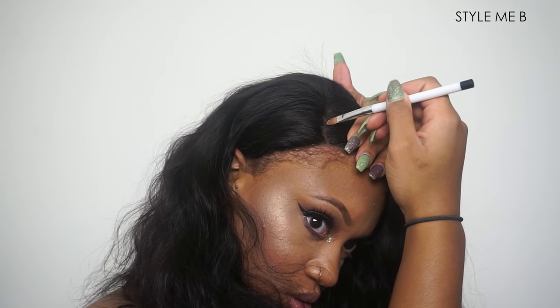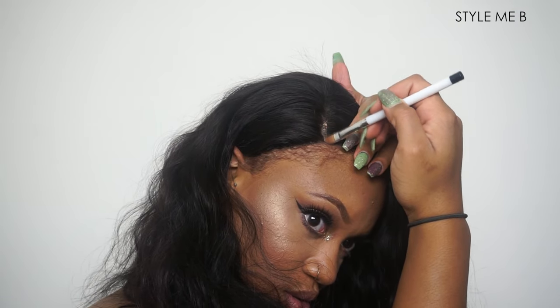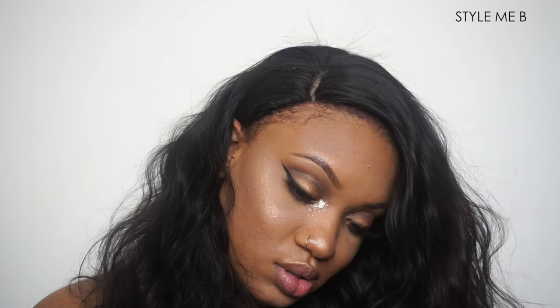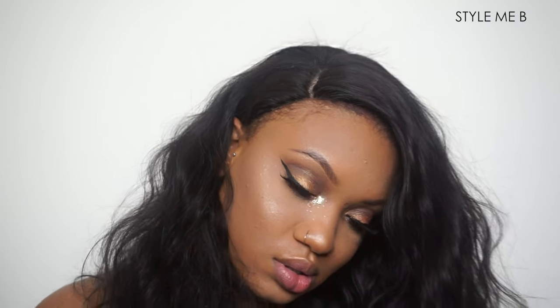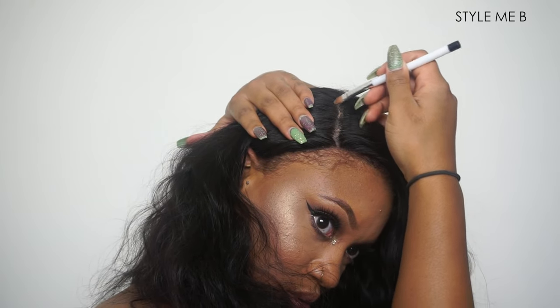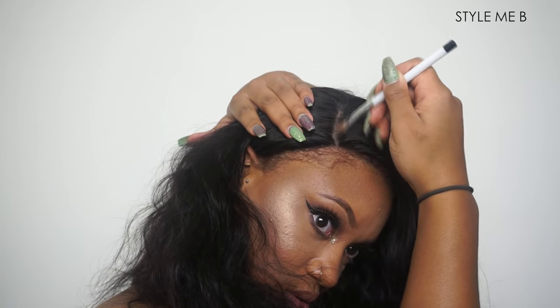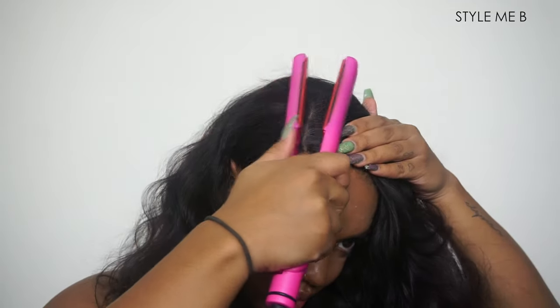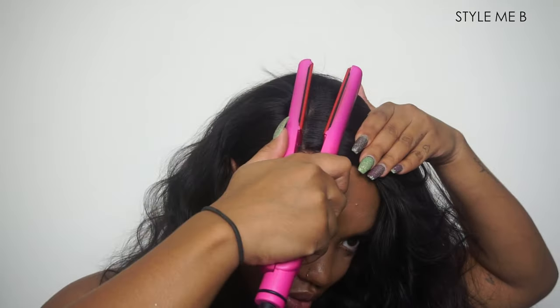Now I'm going in with some concealer just to make that part a lot more visible. I suggest doing a concealer that is a little bit lighter than your skin tone, which would match your scalp. All the details on this hair will be listed in the description box below — make sure you check that out.